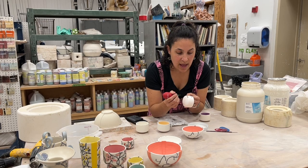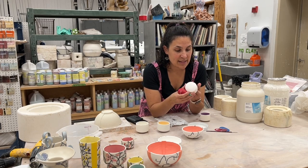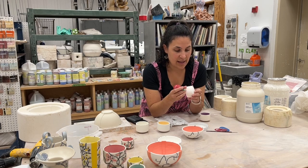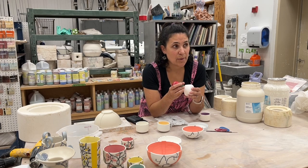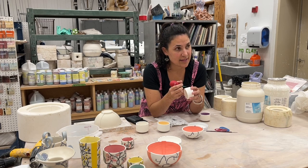Which black do you use? I use the Amaco LUG black — it's slightly more pigmented than the velvets. Do you add Darvan or anything? No, I don't add anything — just straight. If I need to thin things out I use a little bit of distilled water, but nothing else.